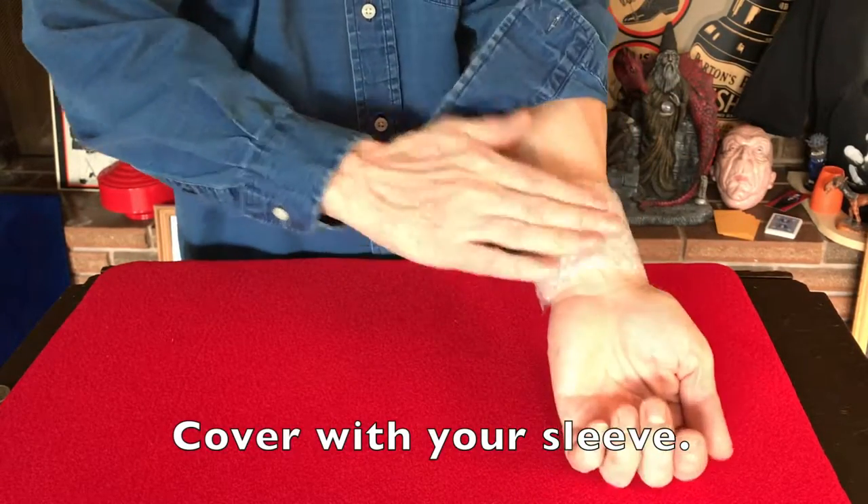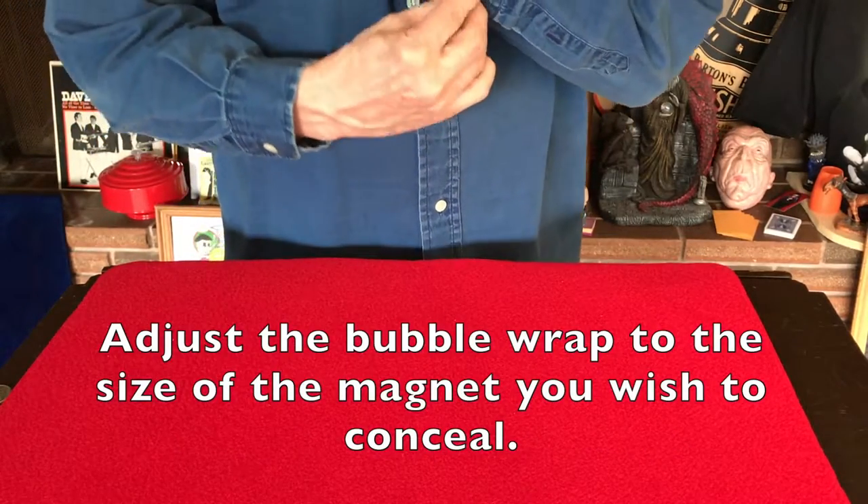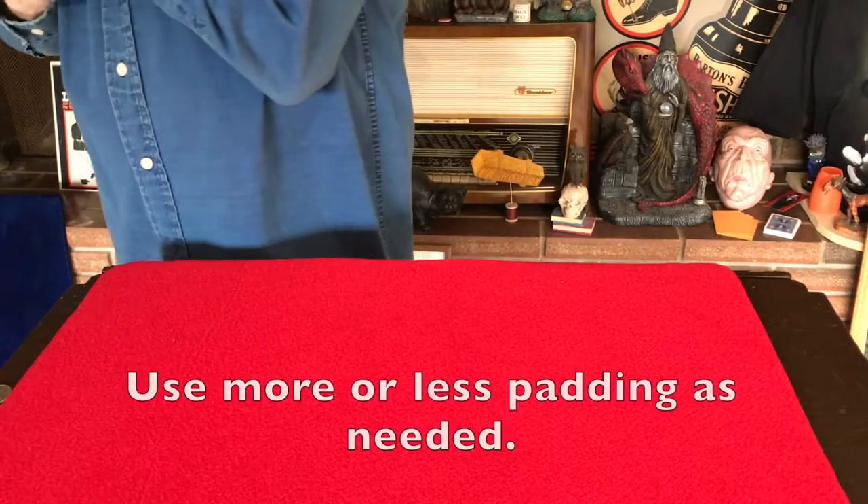Cover with either a shirt sleeve, sweater sleeve, or coat sleeve. You can adjust the thickness of the bubble wrap, thinner or thicker, depending on your wear and what effect you're doing.